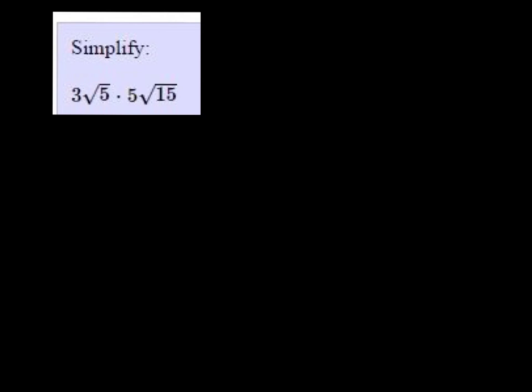Alright, we're going to simplify this expression. I'm going to multiply the 3 and the 5 together and get 15. And then 5 times 15 is 75.